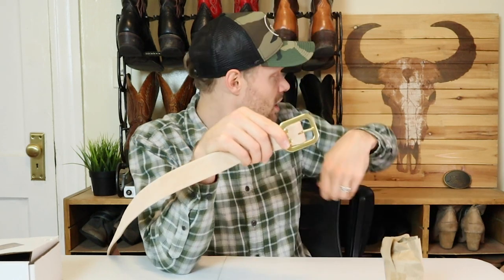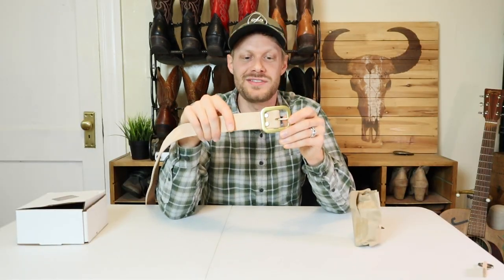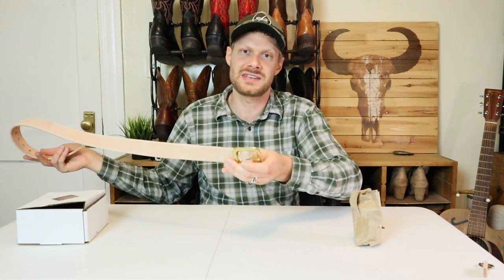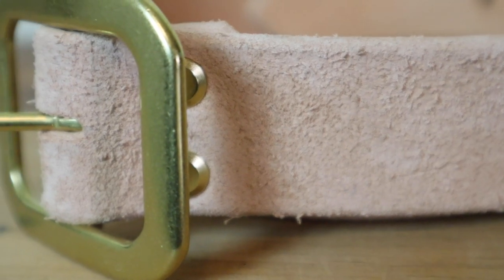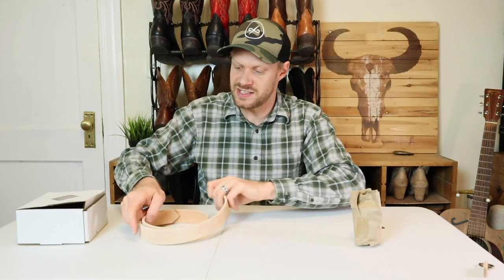It looks like you could take this buckle off and add another one — like a Jeremiah Craig belt buckle if you wanted to. I'm going to try it with this buckle first, and then I may switch it out, because I'm not really a huge fan of these kinds of belt buckles. I prefer removable belt buckles, as I'm sure several of you do as well. If not, this is a really nice solid brass hardware buckle.